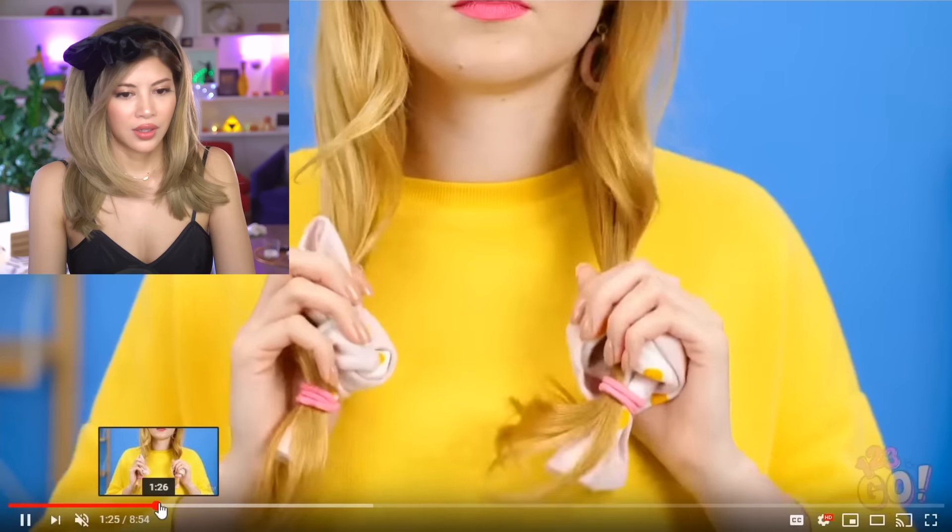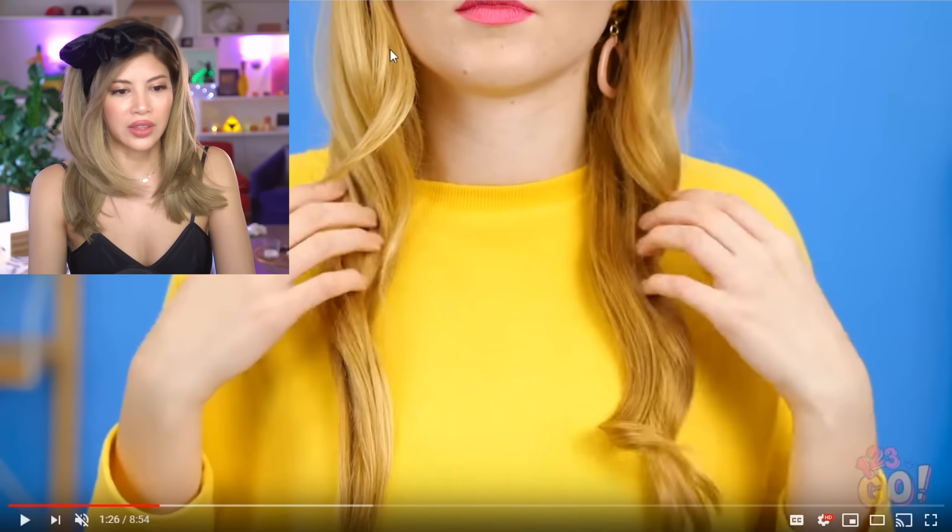This must be so genius that they started the video with this and they were like, 'This will get the girls in. This will get the cool girly and beauty hacks girls all the way in.' I 100% feel like this was done with a curling iron, but that's just me being a little skeptical.